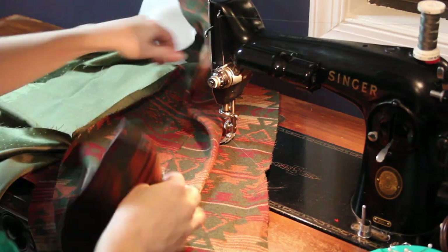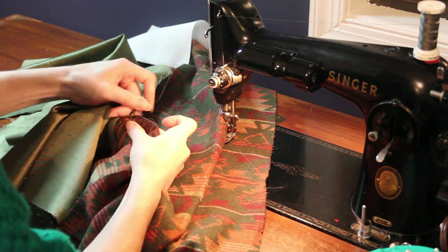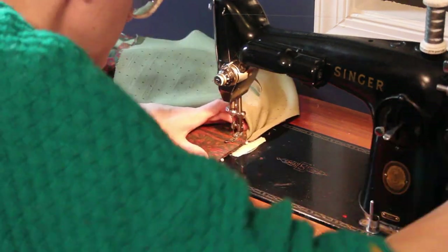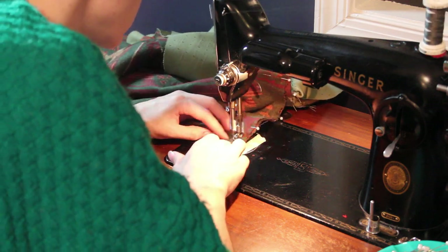The next thing I did was sew the seams together from the arm openings down. This can be a little bit tricky because the lining is already partially sewn in, but if you take your time it's worth the result.